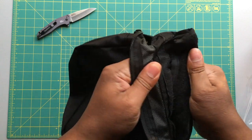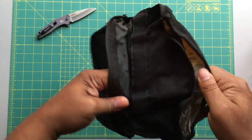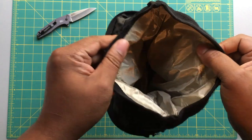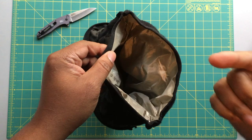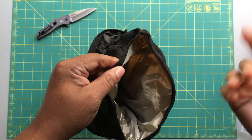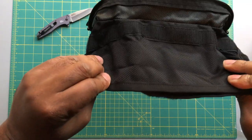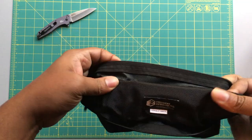Let me give you guys a look at the inside. You have the velcro here. This is Mission Darkness's proprietary Faraday material — this is where all the magic happens, right in here. What you do is drop your items in here. You put your phones in here. Really great capacity — you can drop a whole bunch of phones, cameras, whatever you need. Then you take it, give it one roll, fold it down, and zip it up.